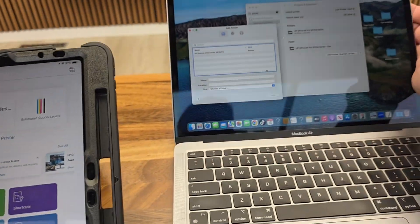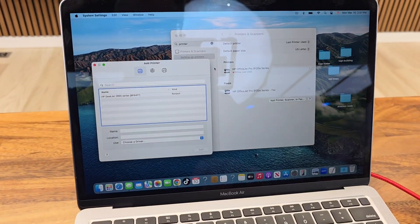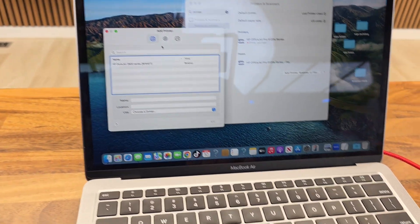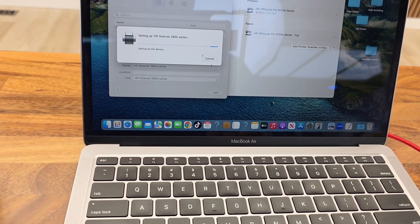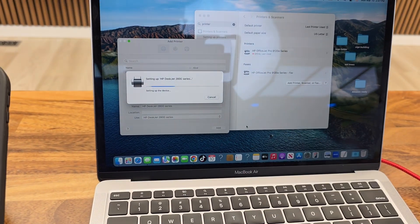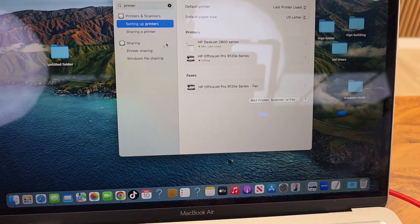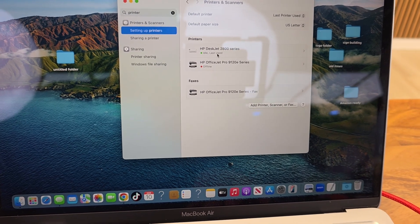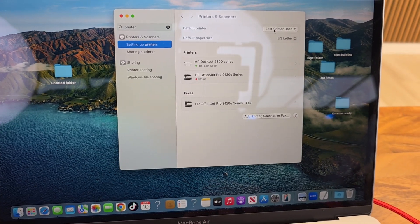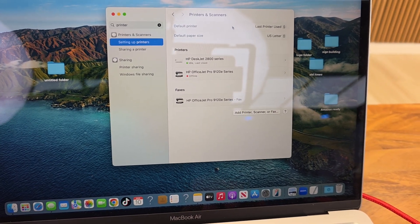I'm going to show you — I have an iPad Air, and the iPad Air will be like your phone, but here's a MacBook Air. Go under Settings, then Printers and Scanners, click Add a Printer, and it shows up. Click Add. It's showing HP DeskJet 2800 series — it's idle. So now I can select it and set my default printer.